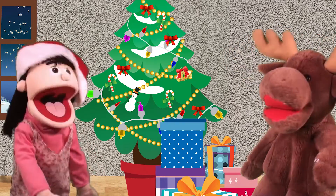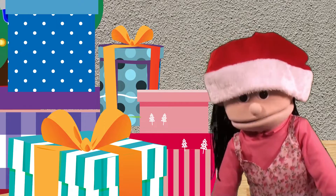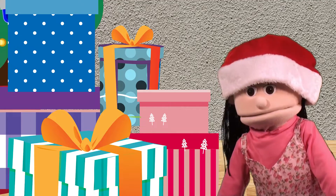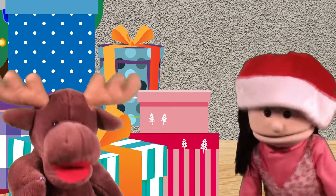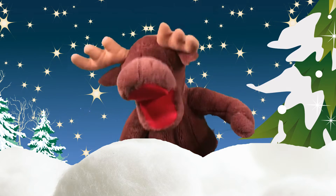Wow, Marty, the tree looks great. It sure does. I can't wait till Christmas. Me either. I want to open all my presents now. Me too, but we have to wait until Christmas. Aww. Oh, Christmas tree, oh, Christmas tree, I love your green, green branches. Oh, Christmas tree, oh, Christmas tree, I love your green, green branches.